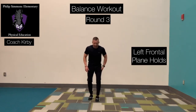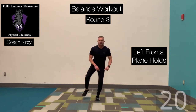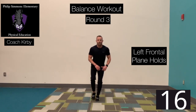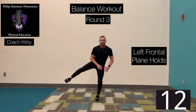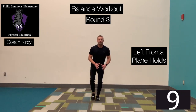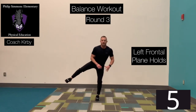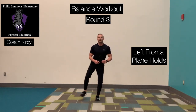Last round, round number three. Left foot anchored, we're doing frontal plane hold. Ready? Go! Right leg extended out to the side, bring it back in. Slow and controlled. The whole purpose is balance — the slower you go, the more challenging it is. Time, excellent.